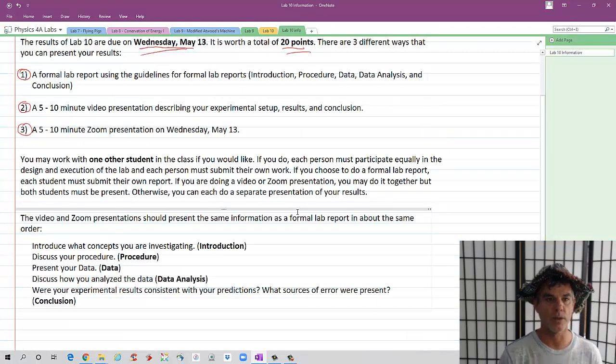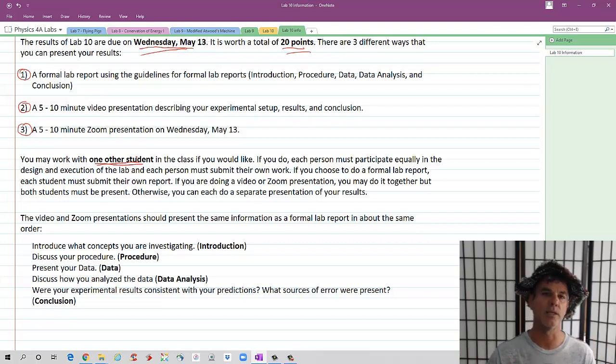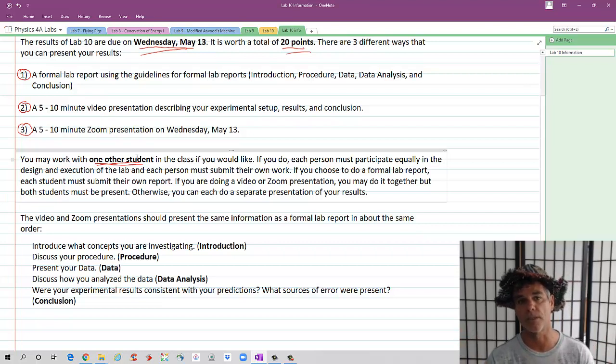You may work with one other student in the class if you would like. At most, you're either working by yourself or with one other student. If you do work with another student, both students must participate equally in the design and execution of the lab, and each person must submit their own work. If you're going to do a formal lab report, each person must submit their own. If you're doing a video or Zoom presentation, you can do it together as long as you're both present — both in the video or both on the Zoom call. Otherwise, you can each individually present a video or do Zoom presentations at different times.